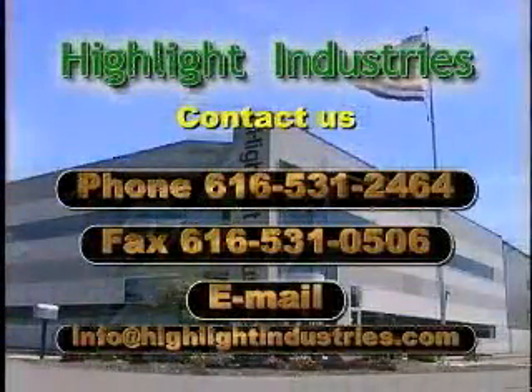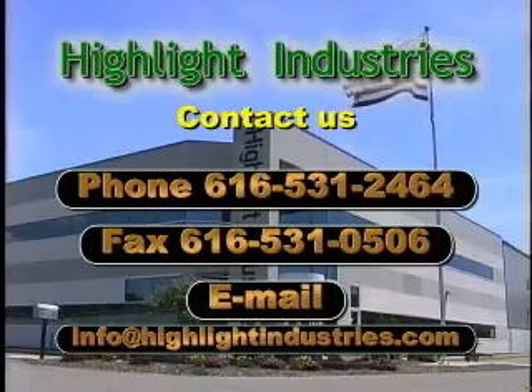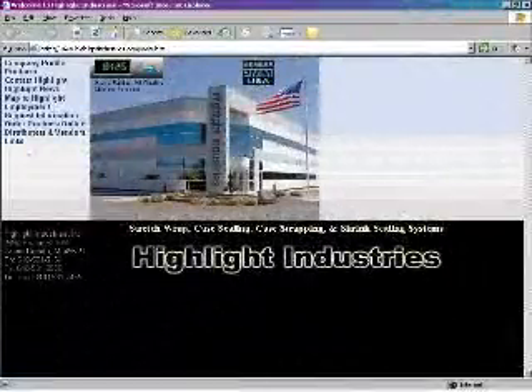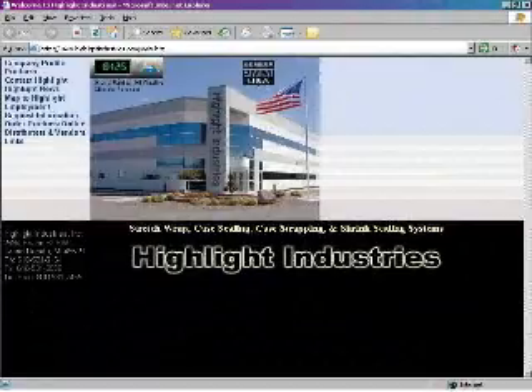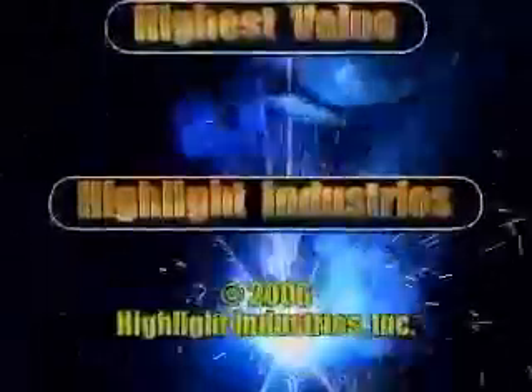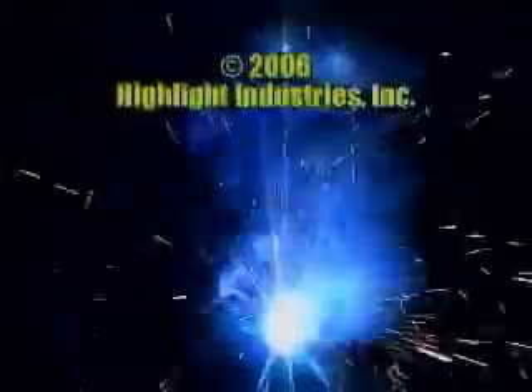Need more information? Contact Highlight's sales team or visit our website at HighlightIndustries.com. When looking for the highest quality, the highest value equipment, look to innovative products from Highlight Industries.